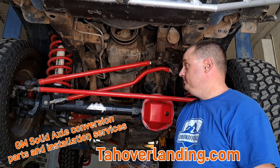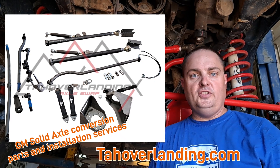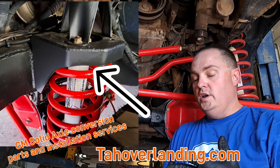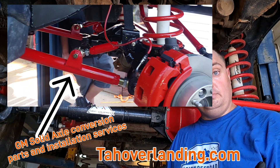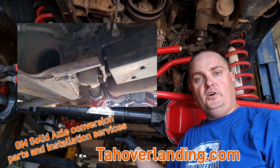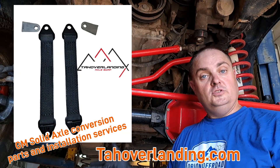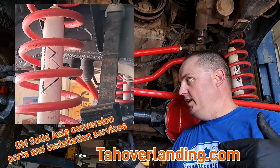We offer the extended parts bundle that comes with almost everything you need. It's going to come with the coil mounts to weld to the frame, the radius arm builder's kits for you to fabricate your radius arms, and those will come with the mounts that you will fabricate into your cross member to make it hold the radius arms.